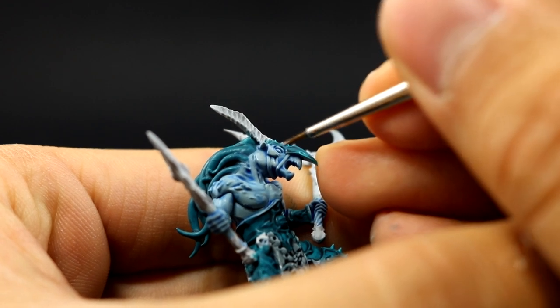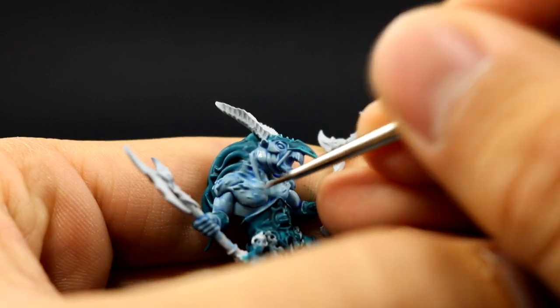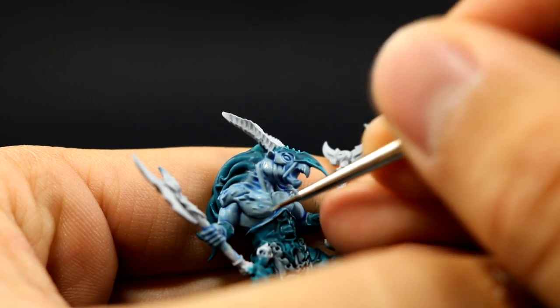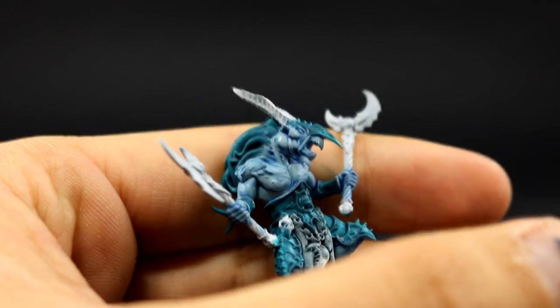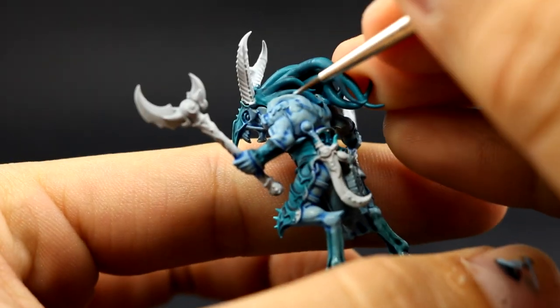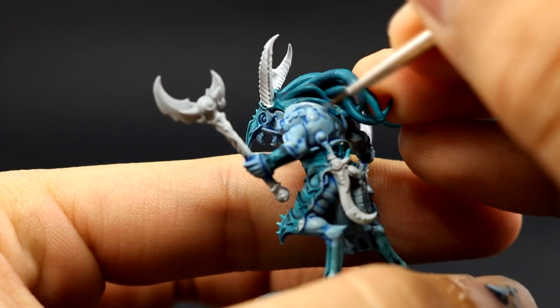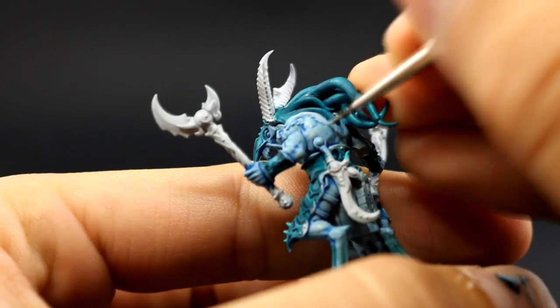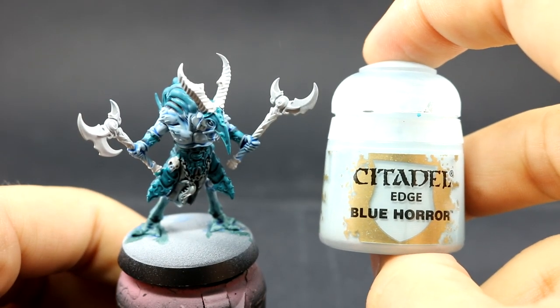With Fenrisian Gray I'm going to start layering the skin, leaving a little bit of the Guilliman glaze in the deepest recesses to provide the shadows. This is just a cleanup process — painting the whole skin while leaving the recesses on the previous color. This looks pretty good and also makes the color a little bit more even and not as patchy as if you leave the glaze only.